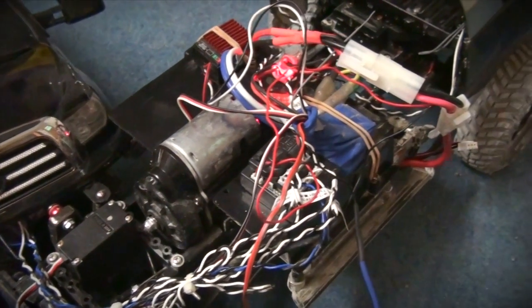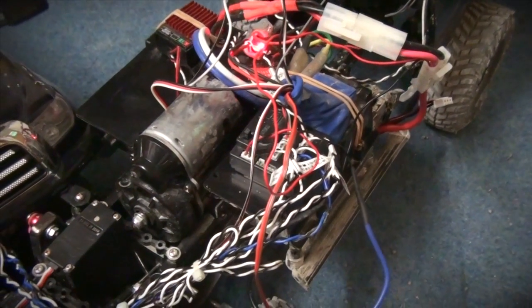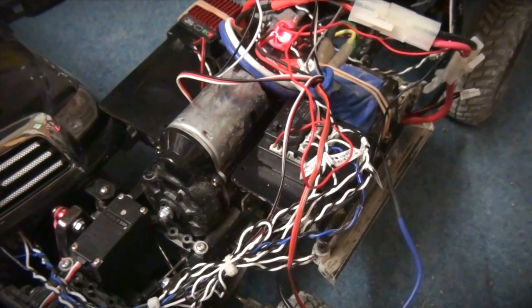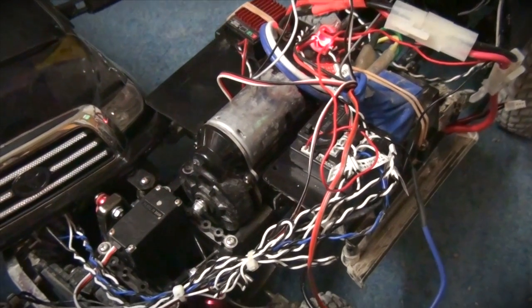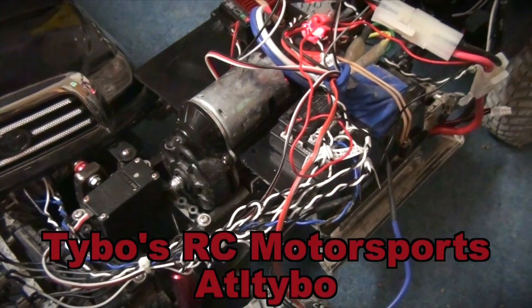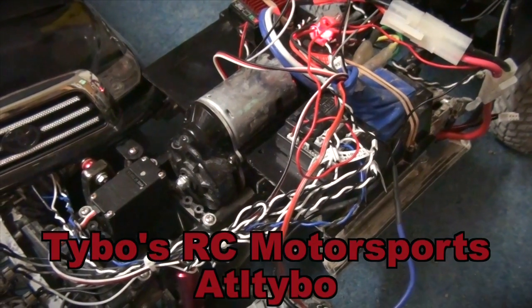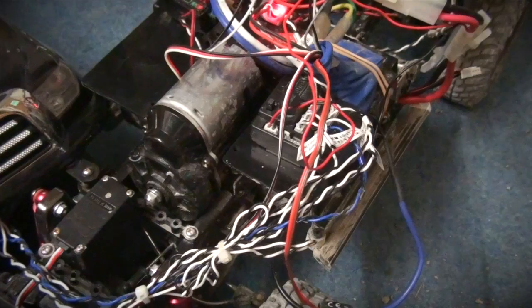This is my Tamiya Toyota Tundra HiLift and I will show you how you can turn on and off the LED lights by transmitter. I do this video on special request from my friend Thiboh. Thiboh has a great channel on YouTube with lots of awesome videos with scalers. Please check him out.